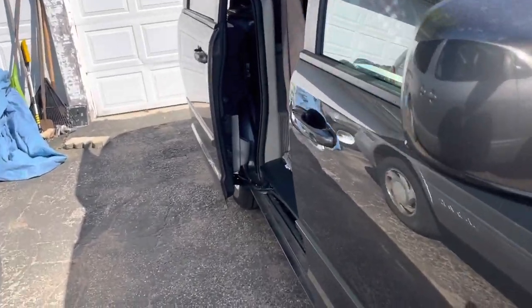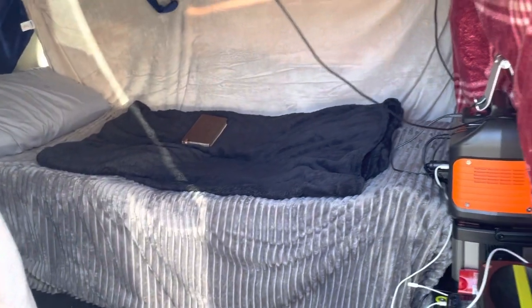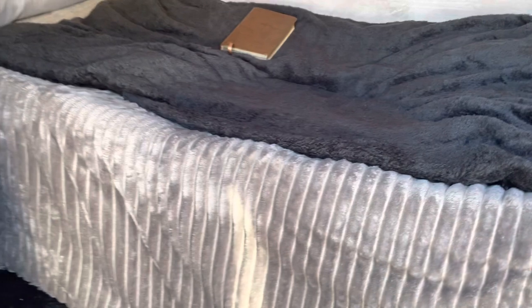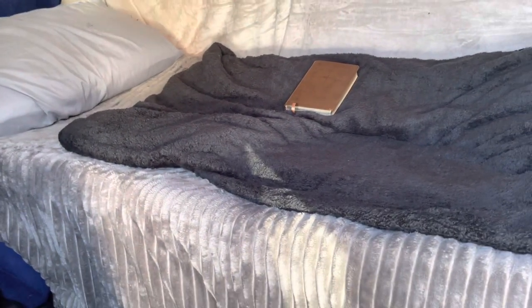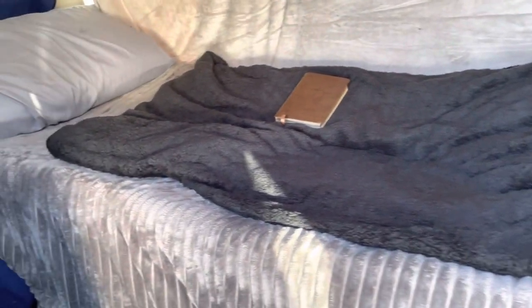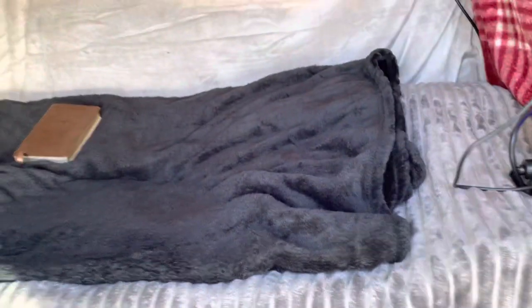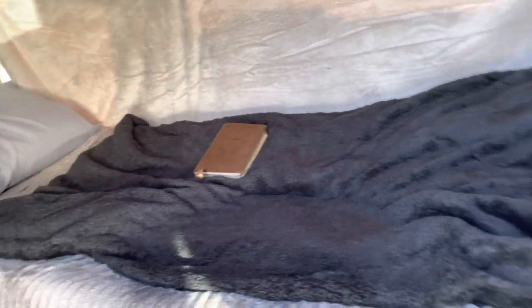We enter right here — this is pretty much what it looks like. First view, pretty basic. Got a cot on the left side of the van, nice little memory foam padding on top, so it's pretty comfortable and lots of space to fit yourself. I'm 5'5 so I don't really have much of a problem. I think six foot and up you might struggle a bit, but I think you can still make it work.